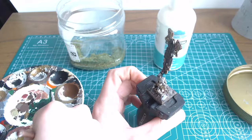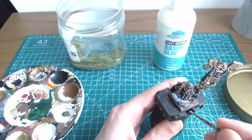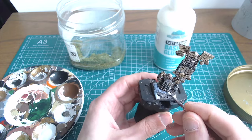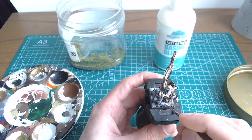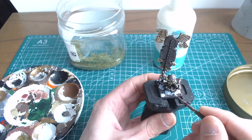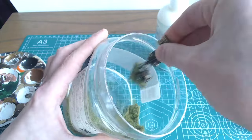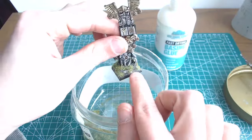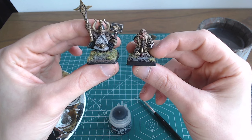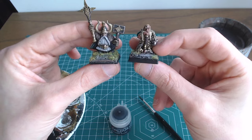Onto the static grass. This is the 2mm summer mixture from Jarvis Scenics, again applied with the fast drying basing glue from Geek Gaming Scenics. Depending on what type of landscape you're envisaging for the army, apply your glue over some or most of the areas of soil that you've painted. Apply the static grass onto the base and lightly tap off any excess material. Last but certainly not least, paint the edge rims in a neutral colour.